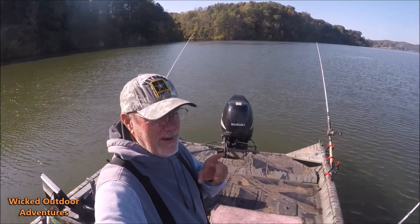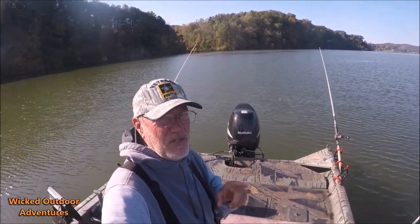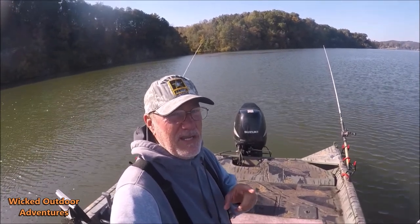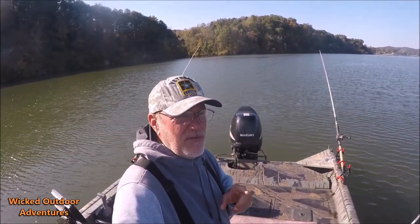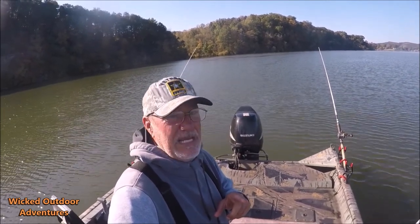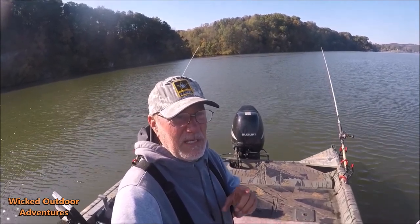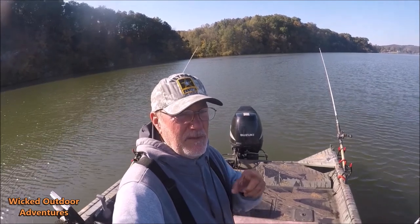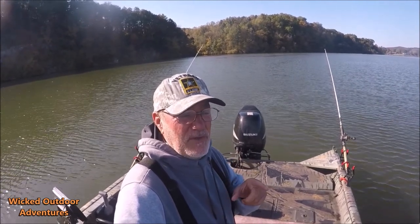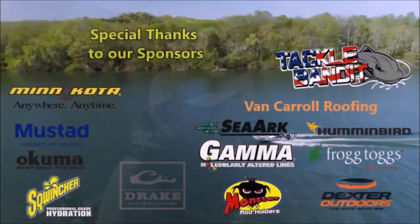Alrighty guys, Captain Scott. We're about to wrap it up. We've had a real good morning. Had that really nice blue citation fish. Gonna tell Jesse he can contact TWRA to get a citation for that big blue cat because it would have been over 40 inches. It's called the TARP Award — Tennessee Angler Recognition Program. I'll put the link down in the description. Make sure you guys like, comment, subscribe to the video. Until next time, tight line.